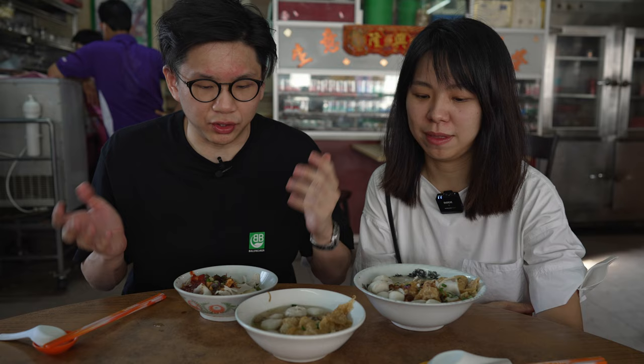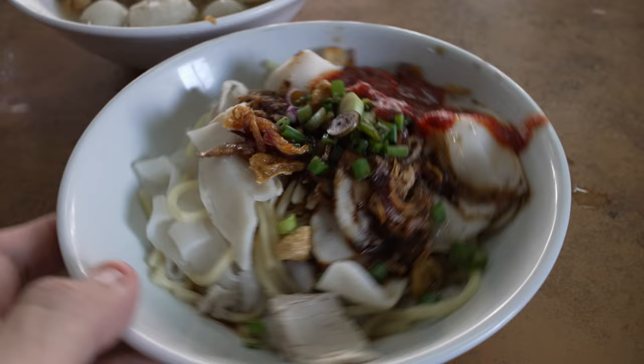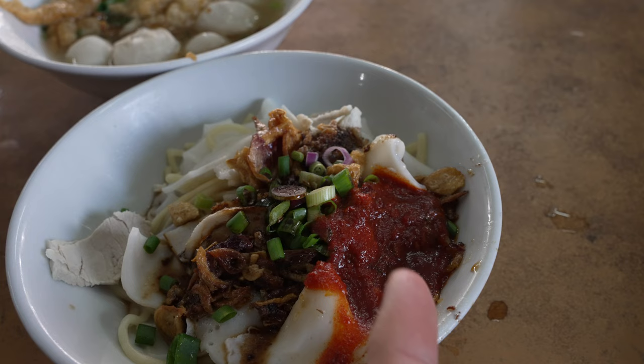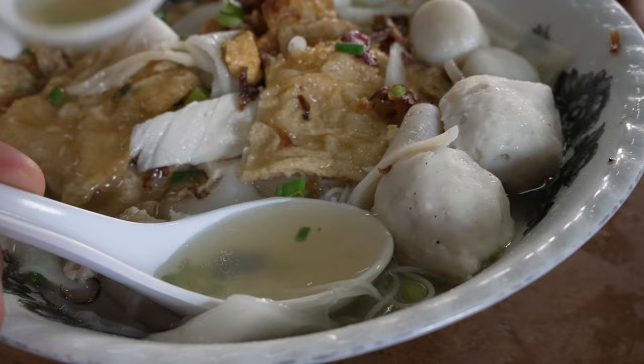Because the store only offers two variants — either the soup or the dry — we each got one. Quat got the soup variant with rice vermicelli whereas I got yellow noodles with kway teow. The dry version is more interesting in a way because they add a myriad of sauces — some pork lard oil, maybe sesame oil with soy sauce mix, then some dark soy sauce. The key point lies in this dollop of their homemade sambal, which they say is extremely important. Before mixing the dry, let's try a sip of the broth.